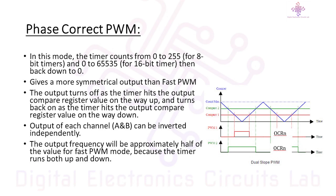Now let's explore the fascinating world of Phase Correct PWM, one of the three pulse width modulation modes available on the Arduino Uno. Phase Correct PWM is a mode that enables us to generate pulse width modulated signals with a symmetric waveform, making it perfect for applications like motor control or audio modulation.